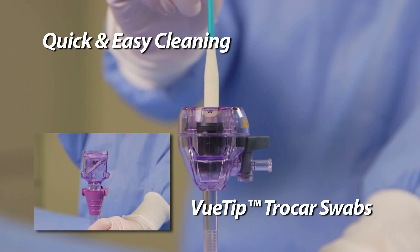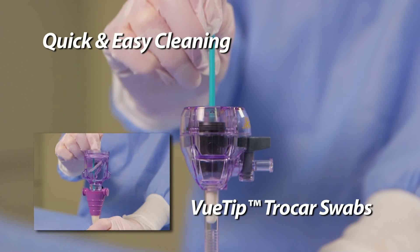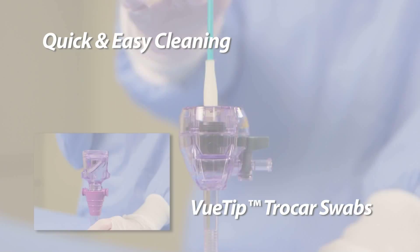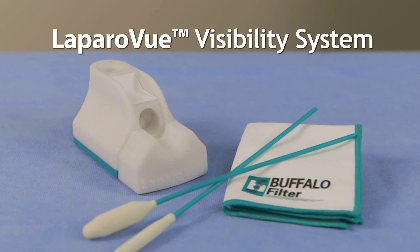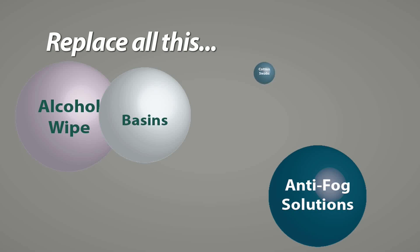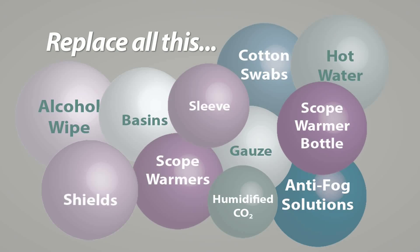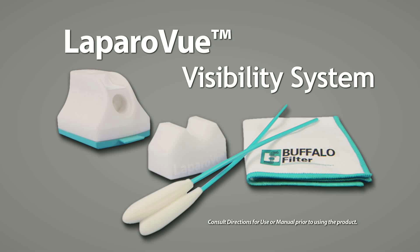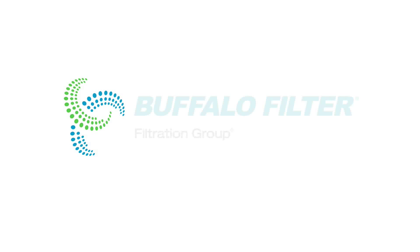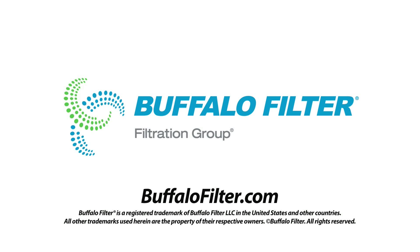If necessary, the trocar cannula can be cleaned using the radiopaque small or large view tip trocar swabs provided. LapraView Visibility System — change your view. Replace all this with an all-in-one solution. Contact Buffalo Filter to learn more about our LapraView Visibility System, product portfolio, and education programs to help your facility go surgical smoke-free.